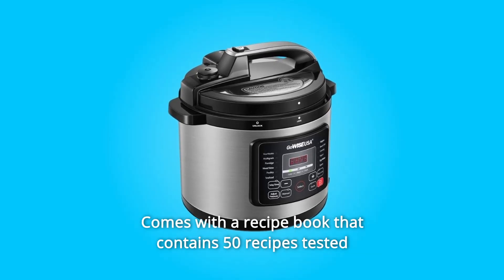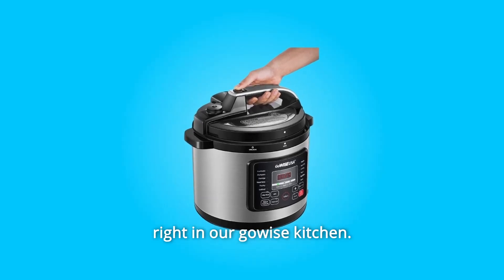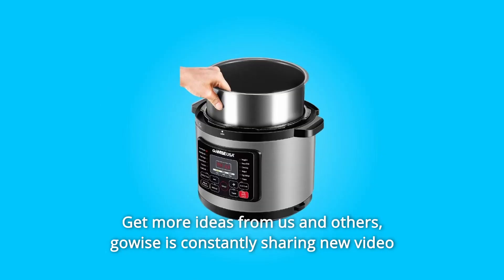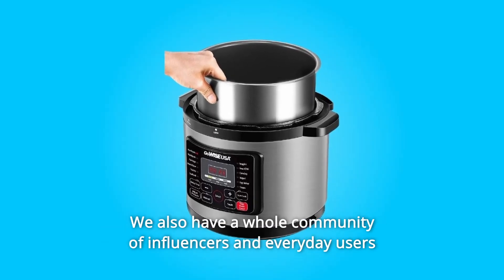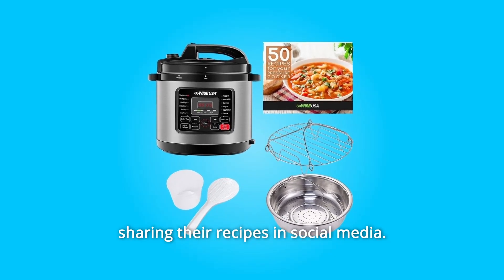Number 5. Comes with a recipe book that contains 50 recipes tested right in our GoWISE kitchen. These step-by-step recipes will get you started and hooked on using your new kitchen gadget. GoWISE is constantly sharing new video recipes, blogs, and seasonal recipe books. We also have a whole community of influencers and everyday users sharing their recipes on social media.